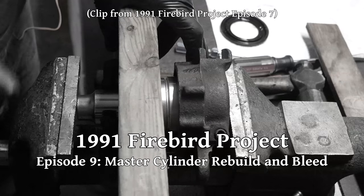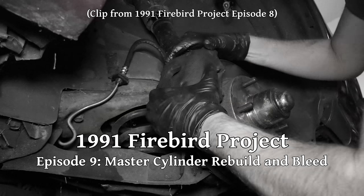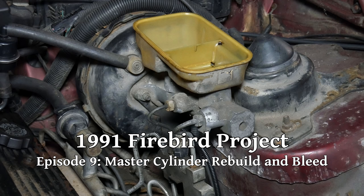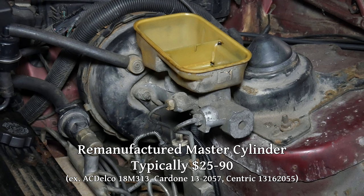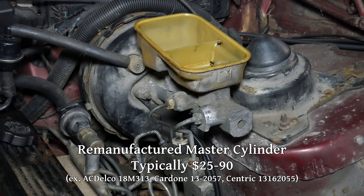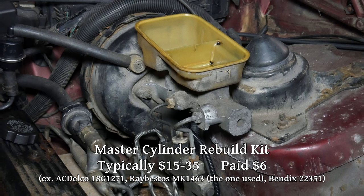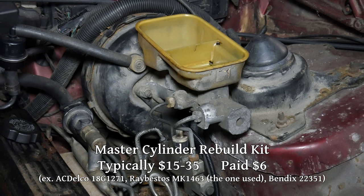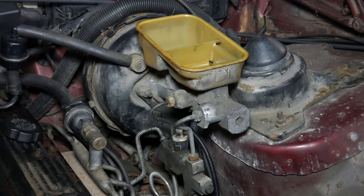Now that we've rebuilt the front brake calipers and we're pretty confident in the front half of the brake system, we'll go ahead and rebuild the master cylinder. For this particular car, this master cylinder is available from a rebuilder so cheaply that it's not really practical to rebuild them yourself. Although we got a really good deal on a rebuild kit, so it will be at least a little bit cheaper. Still, it's not generally going to be worth your time on a car like this, but it's good to know how these things work for older cars with harder to find parts.